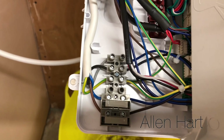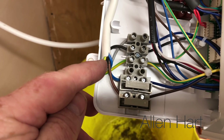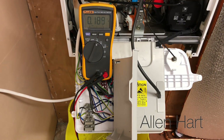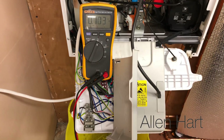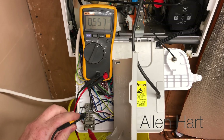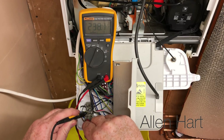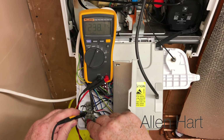Inside we've got the live wire which is the brown one, the blue one is the neutral, and the green is the earth wire. For the purposes of this video I'm going to turn the power back on and do a few checks to show we have power to the boiler. Going from earth to live we can see we've got 242 volts AC.